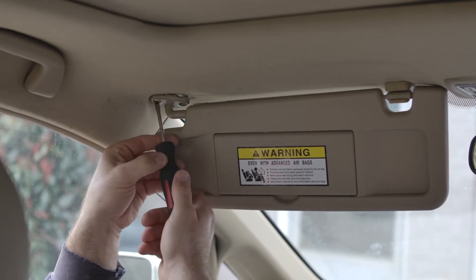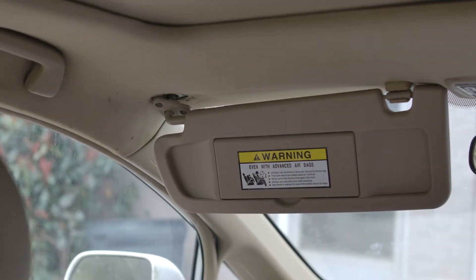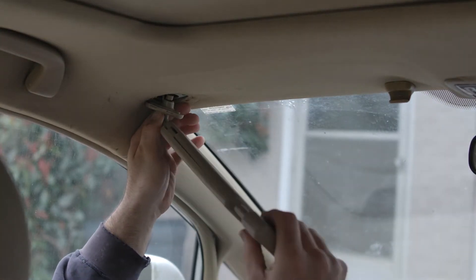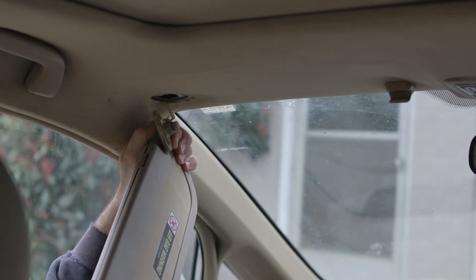So we're going to go ahead and take this other one loose now. And again, put the screw where you won't lose it. Then you just snap this off and you're going to have to move it down at an angle because there's a plastic piece that sticks up in this direction here.